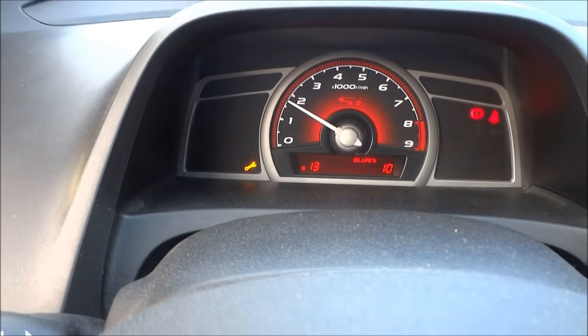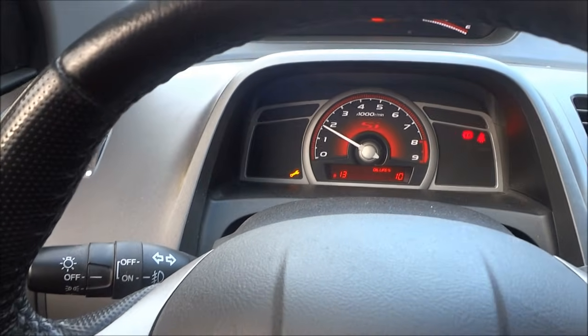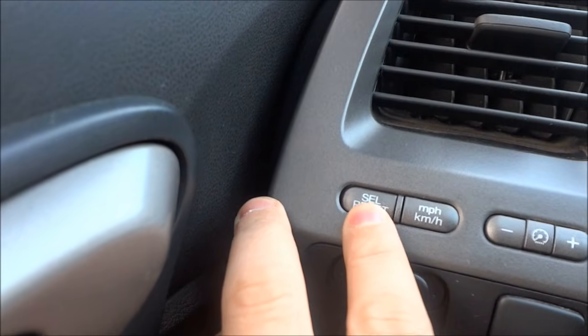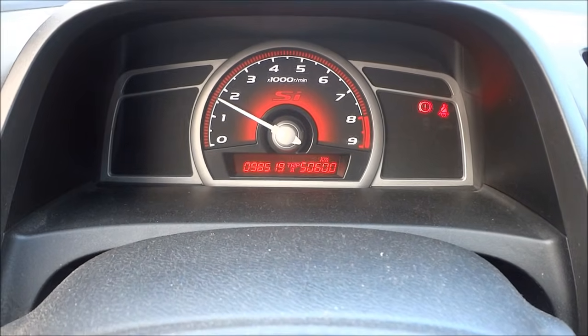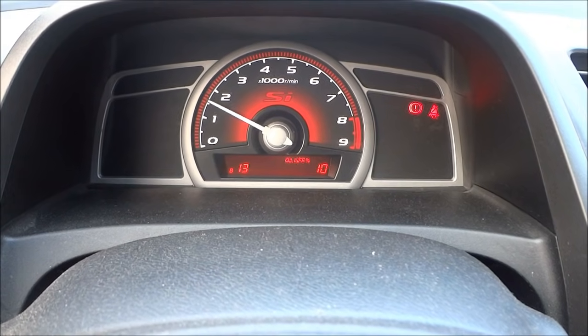My car needs an oil change, so the maintenance light is on — that little wrench — and it says oil life 10%. If your car does not show the oil life already on the dash, you're going to hit the select reset button right here and push it until it brings it up. It'll scroll through the different sections, so click it until you get to your oil life percentage right there.